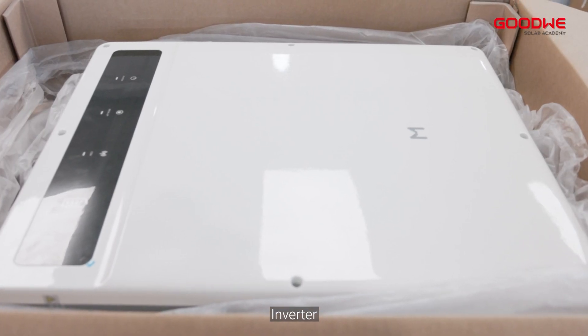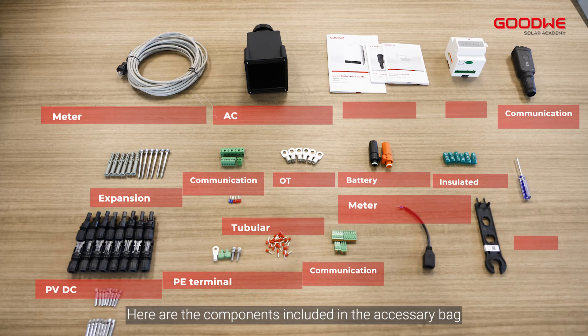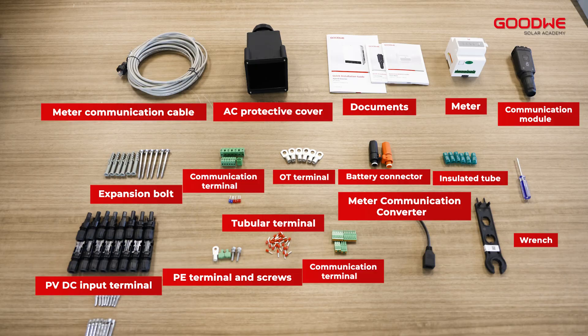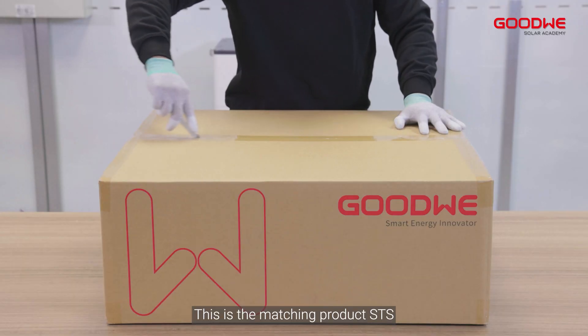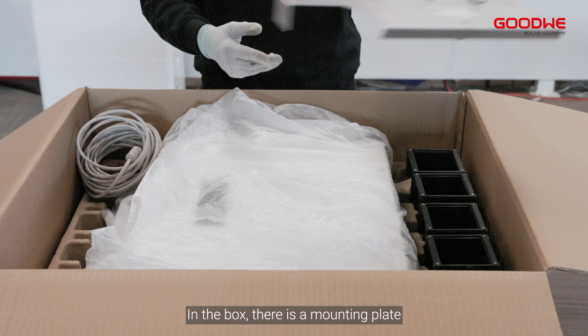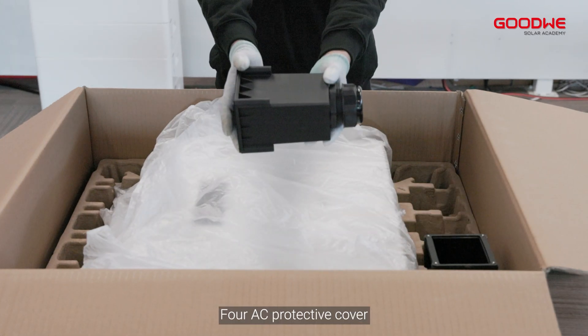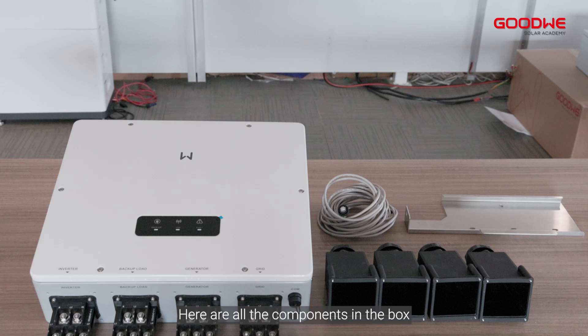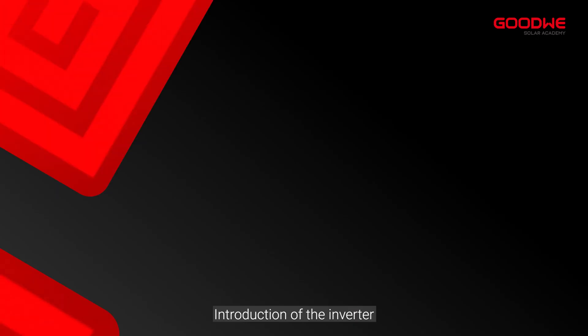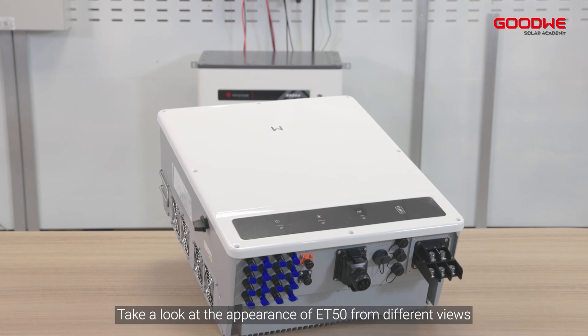And the inverter. Here are all the components in the box. Here are the components included in the accessory bag. This is the matching product STS. In the STS box there is a mounting plate, meter communication cable, and AC protective cover. Here are all the components in the box. Introduction of the inverter — take a look at the appearance of the ET50.